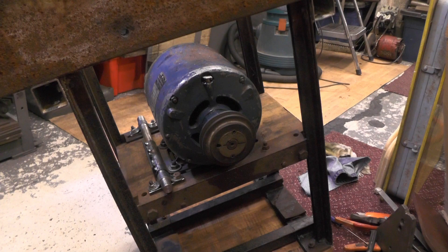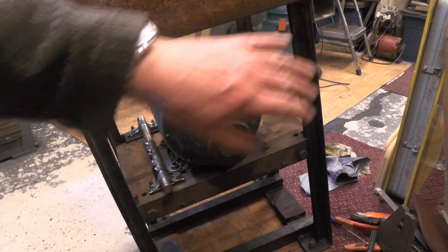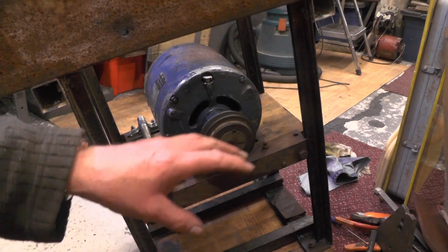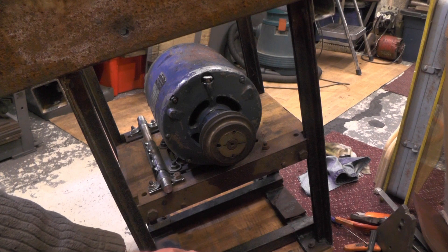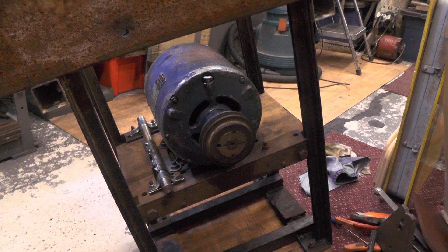I'm going to get it all stripped down again now and get the side panels and everything painted up. I've got to make the back, the front, the floor, a guard for the belt on the top of the table — I'll make a guard for that, and I'll do all that in the next part I think. So if you found that useful and informative, give me a subscribe and a thumbs up and I'll catch you on the next part. Thanks for watching, bye for now.